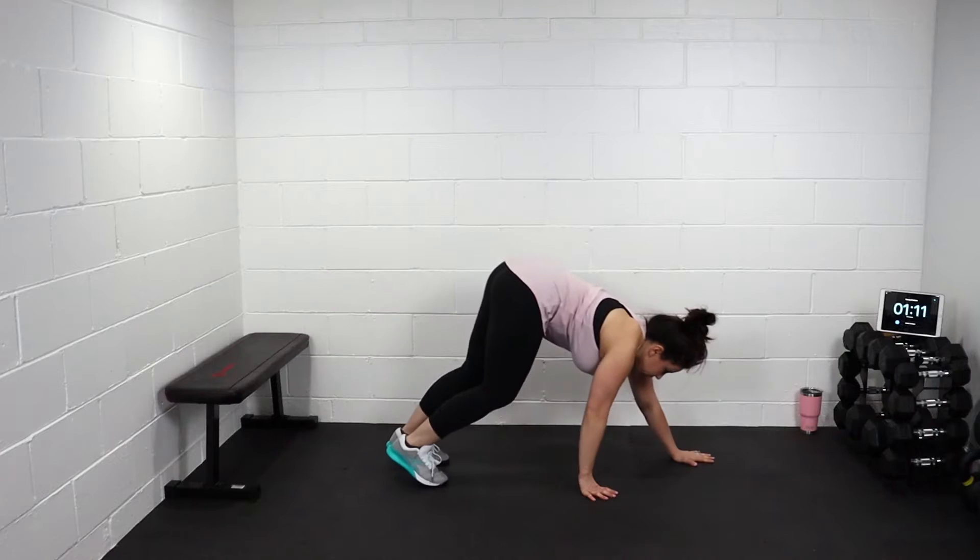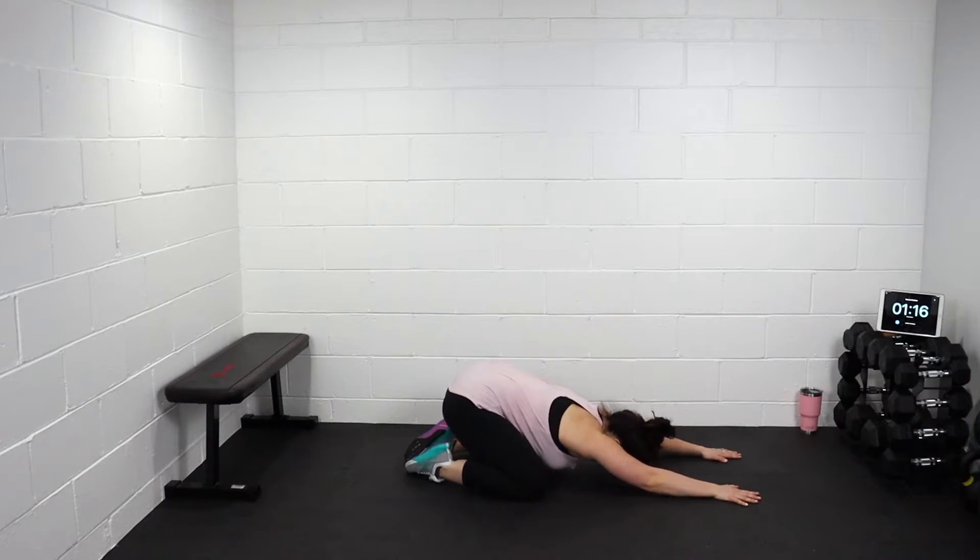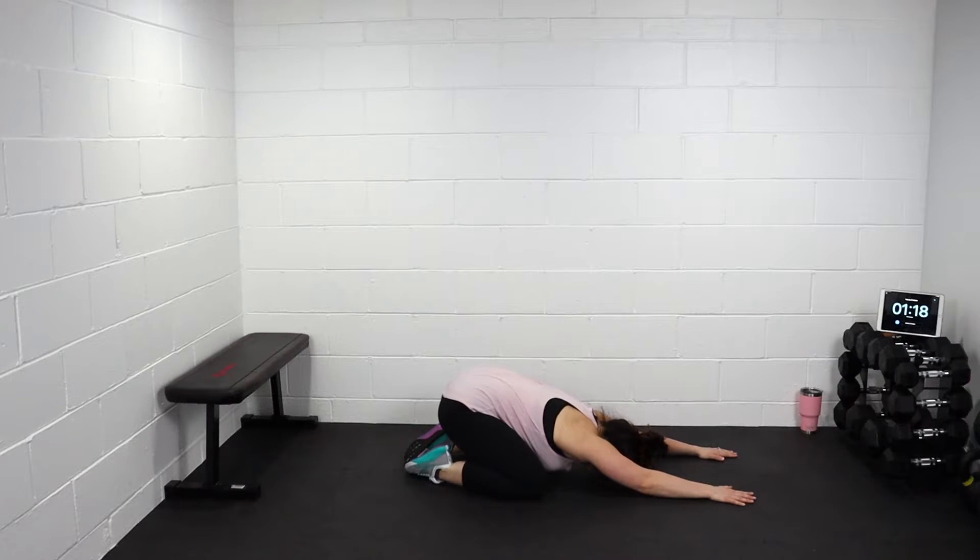We're gonna take this elbow down to child's pose. Down to your knees. Shoulders down. Stretch that back. Close shoulders.